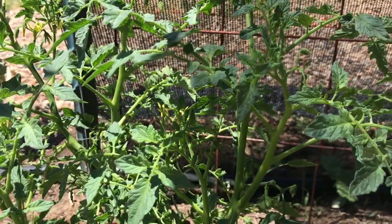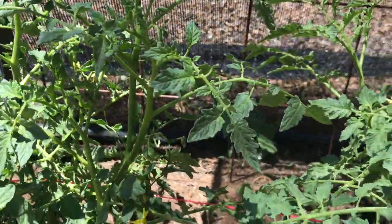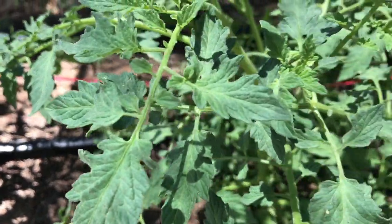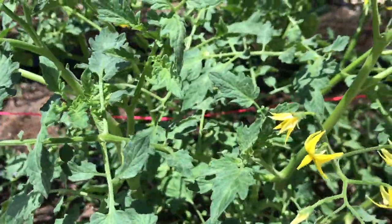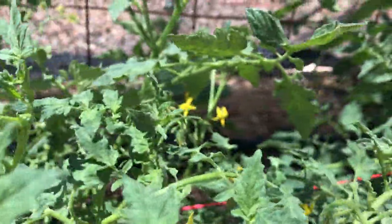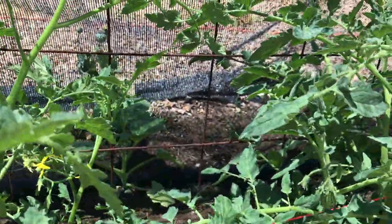Hello, this is Alex Atkin again, the farm manager of Tucson Village Farm. As summer approaches here in the southwest and as temperatures rapidly start to heat up, it's really important to give some of your temperature sensitive crops such as your tomatoes some protection during the hot summer months.